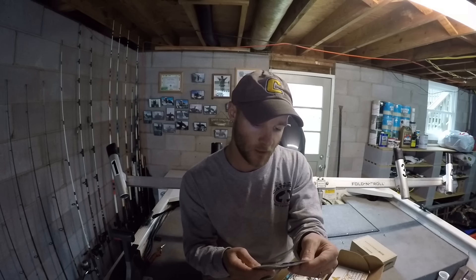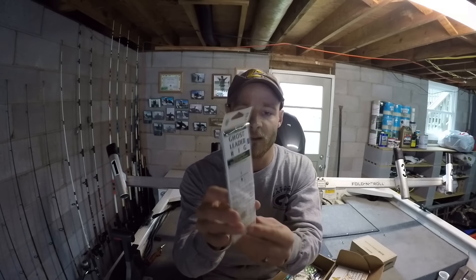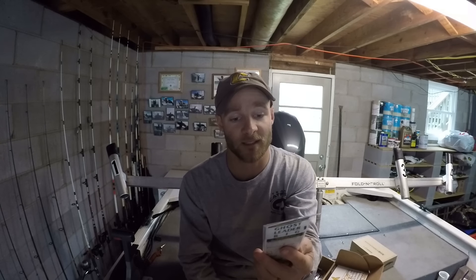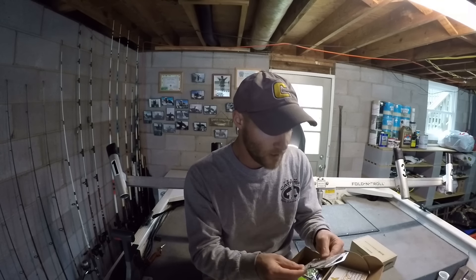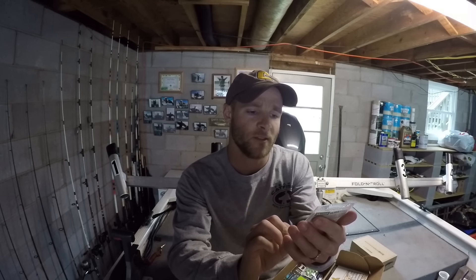Next thing we have is some Three Yacht ghost leader rigs. These are fluorocarbon — I've used fluorocarbon before but not for catfish. Looks like they're already snelled onto the hook and all you have to do is put this on a snap swivel and you're good to go. These are Three Yacht, 40 pound test line, and they definitely help cut down on time tying your rigs since they're pre-made.